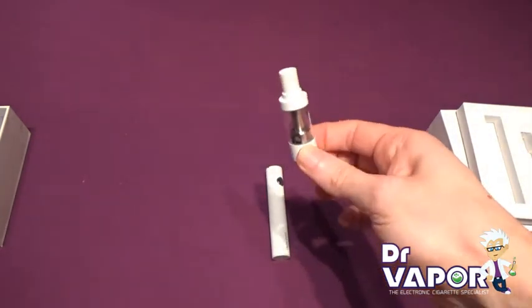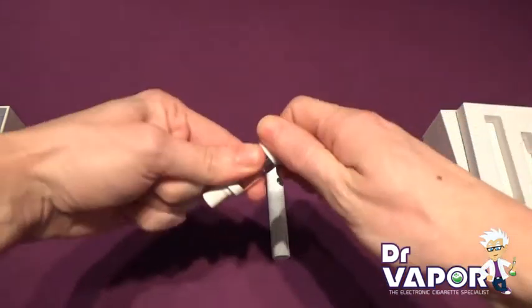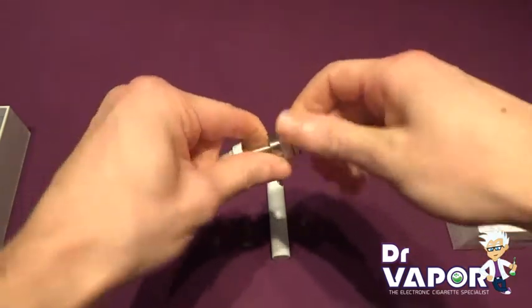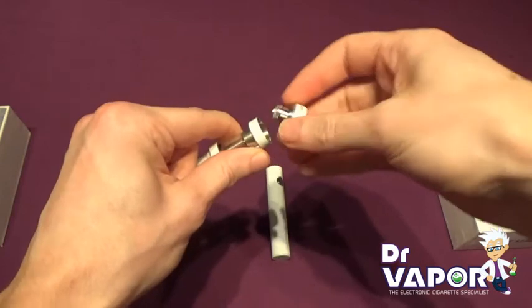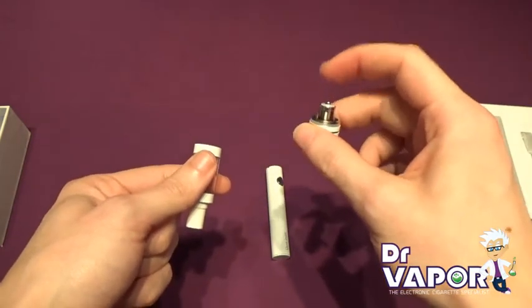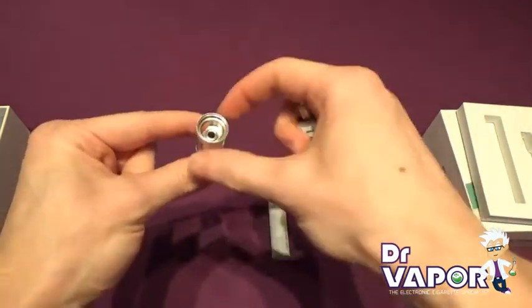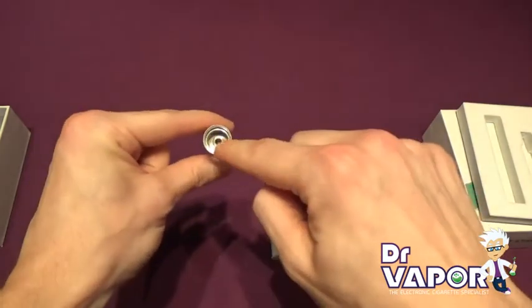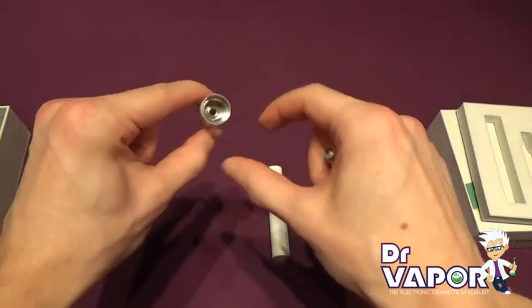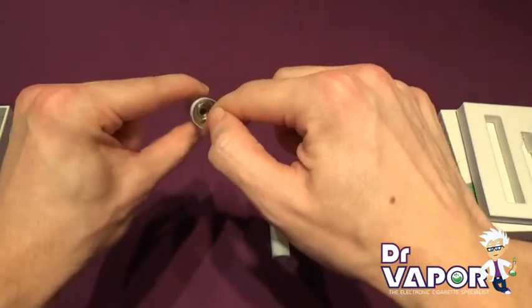In order to fill the tank and to access the coil, turn it upside down and unscrew the base. In order to fill the tank, you want to miss the hole in the centre as it will run out your mouthpiece. Tilt the tank to the side and allow the juice to flow into the slits on either side of the tank.